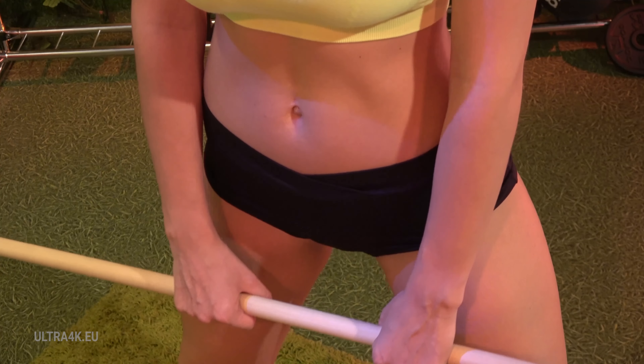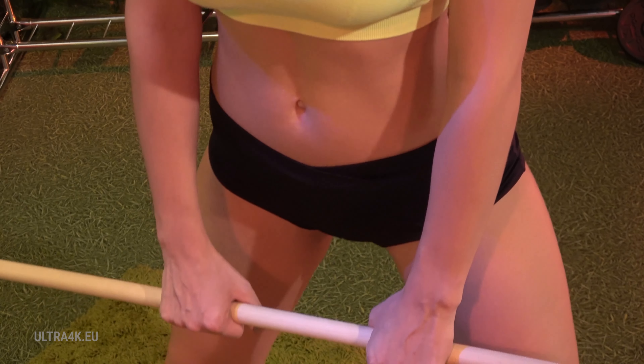Look a little higher than the horizon line. Breathe in. Breathe out. Spread the knees. Good job.